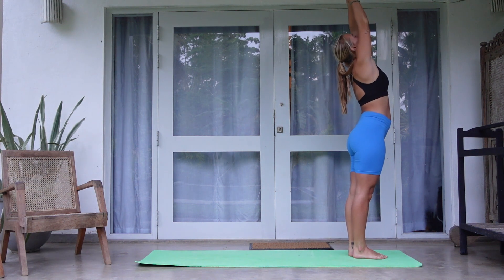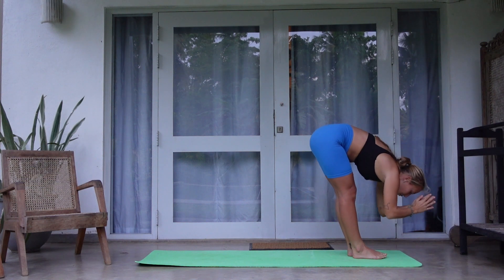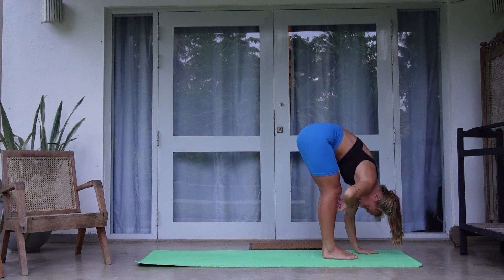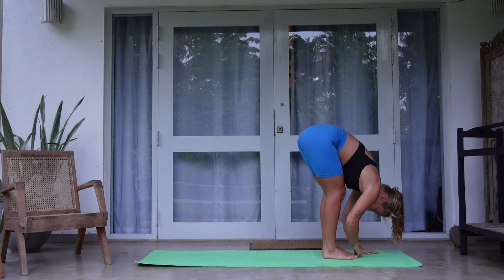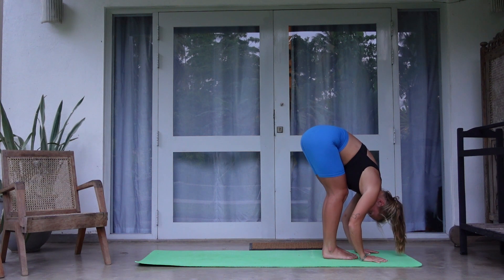Take a deep breath in. Arms overhead. Exhale, dive yourself down into your forward fold. Take a few moments here. Align yourself. Check in with your body — what you're sensing right now. Is there any movement that feels good? Please move into that. If not, we're just going to continuously bring some focus to that breath as we start our practice in this forward fold.